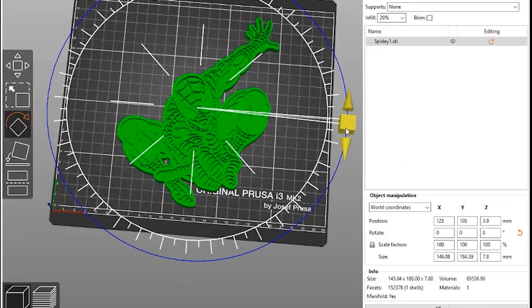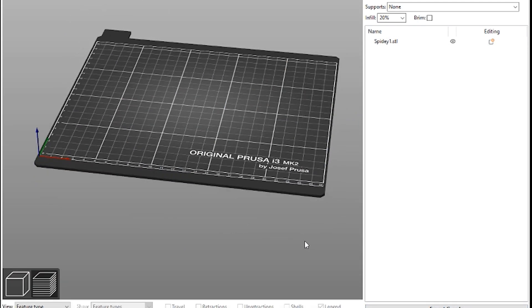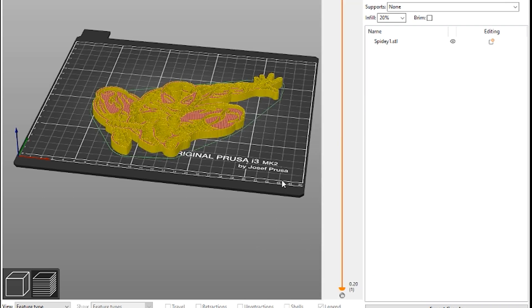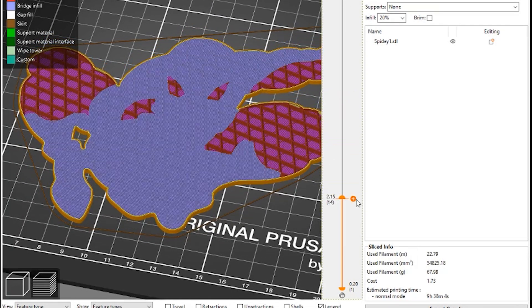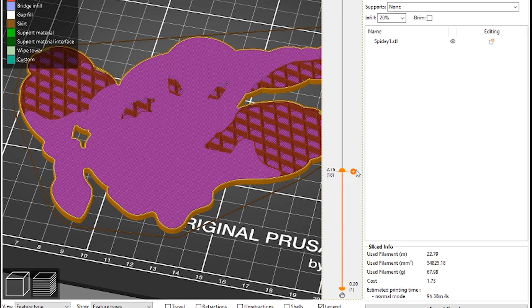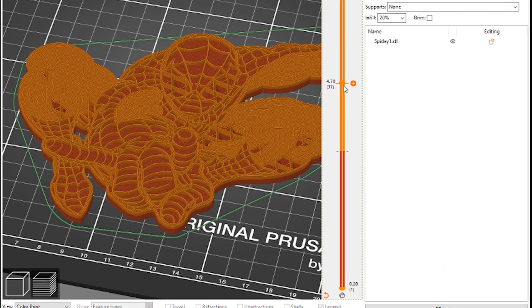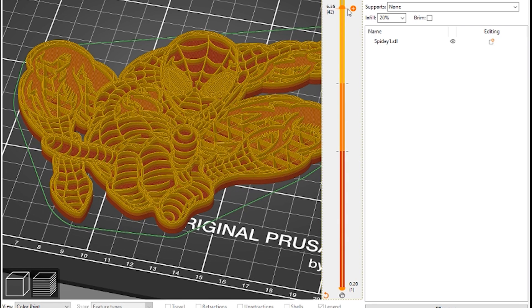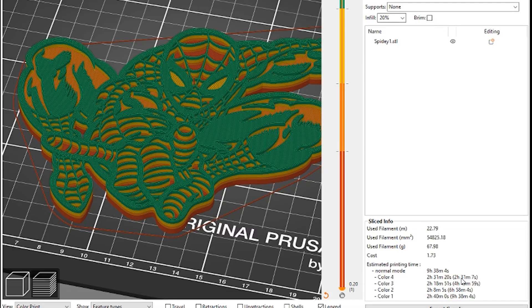Once you're in the slicer you can just drop your model in and there are easy tools for adjusting the orientation. I've got all my printer settings already set up so I can just hit Slice. That gives you a representation of exactly what the finished print looks like. The slider on the right side lets you select the layer for a color print filament change — I clicked the plus sign to the right and that created a filament change marker. You can add multiple changes and build up the color sequence, which is visually represented within Prusa Slicer and works really well.